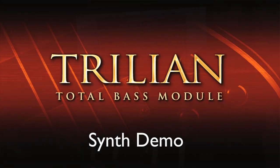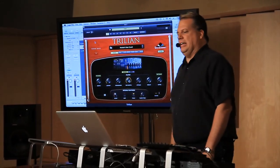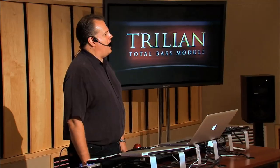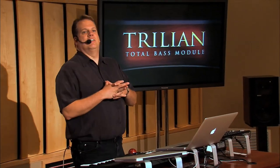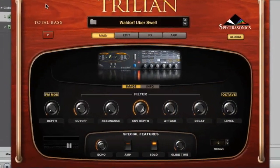Trillian is an awesome synth and perfect for synth bass. We've added some new things to the Steam Engine specifically for bass. We've got some amazing new filters. Let me show you what this sounds like here.